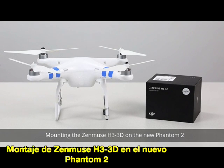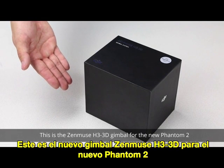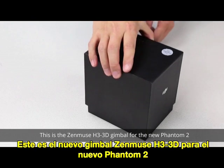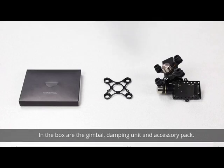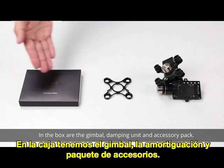Mounting the Zenmuse H3-3D on the new Phantom 2. This is the Zenmuse H3-3D gimbal for the new Phantom 2. In the box are the gimbal, damping unit, and accessory pack.